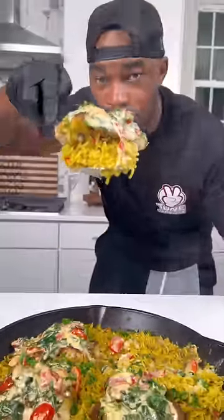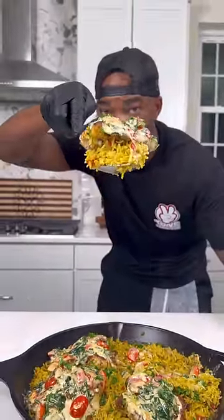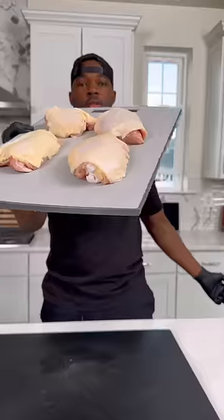Yo, if you're looking for your next quick dinner idea, I got you with this one pan chicken and rice. Today's the perfect day for you to try it. Let me show you how to get down.